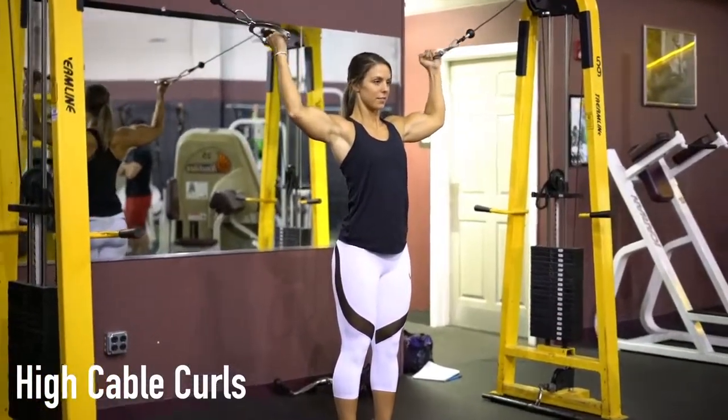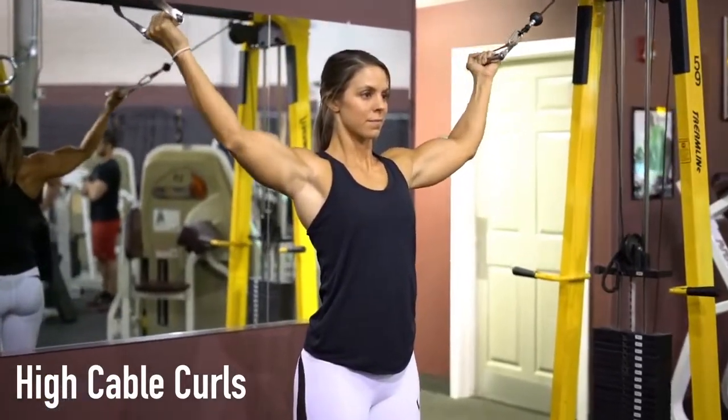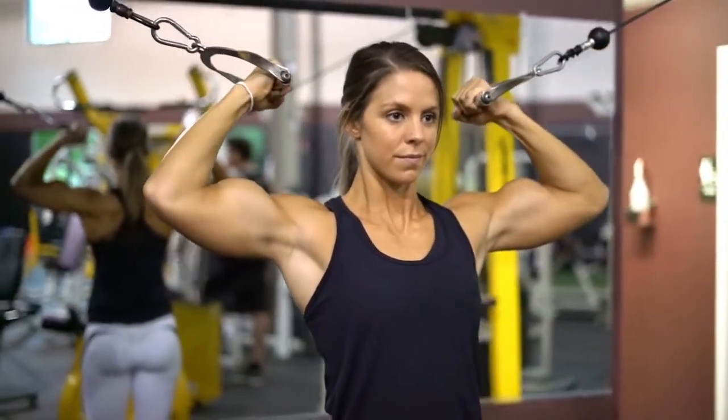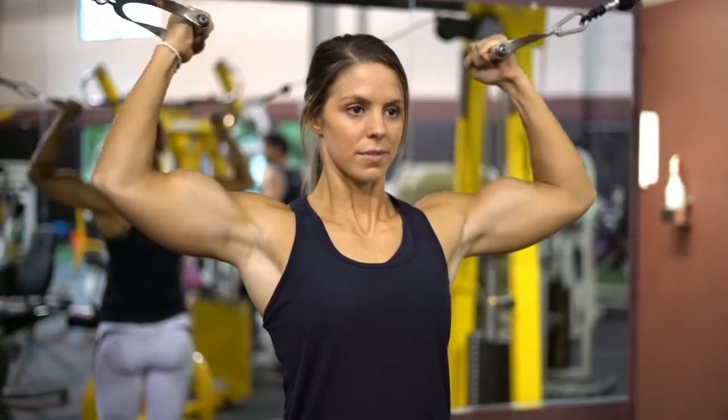When performing the high cable curls exercise, position yourself in the middle of both sides of the cables and place your palms facing towards the ceiling to grab each handle. Your arms should be fully extended and parallel to the floor, with your feet positioned shoulder width apart from each other.